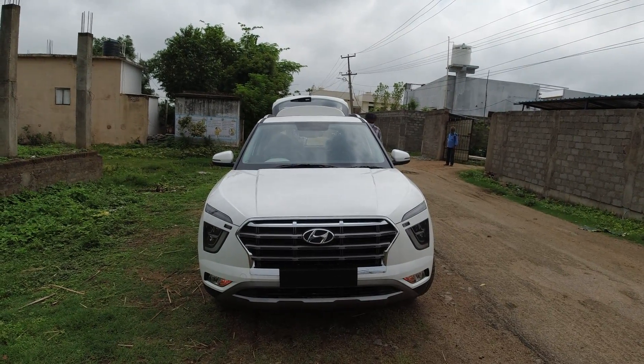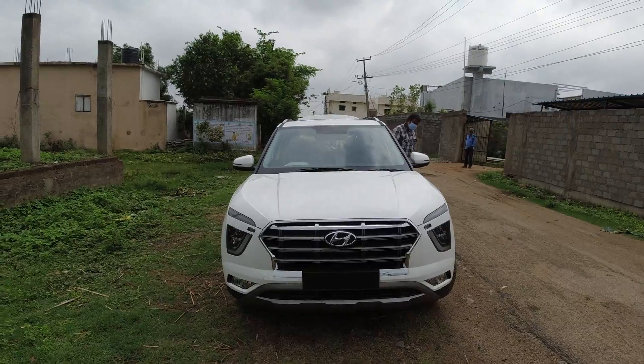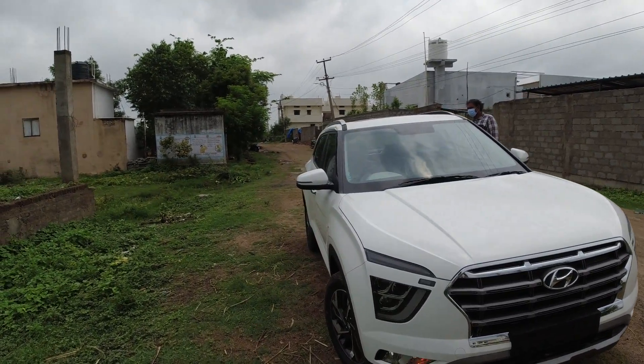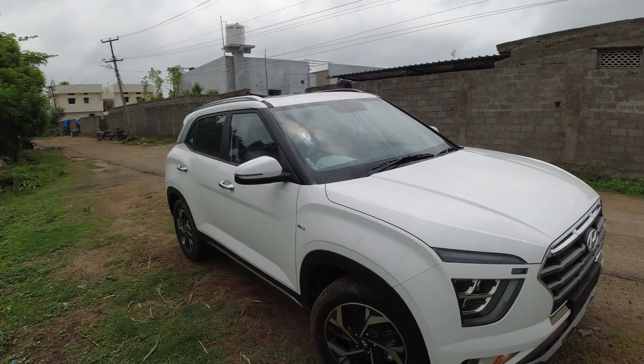In the SX+ variant and SX variant, which comes with the sunroof. I hope you enjoy this video. If you do, please like and subscribe to my channel. This is Kevin signing off — see you in the next one, bye-bye.